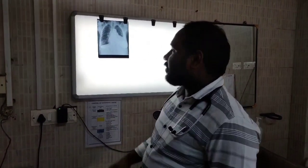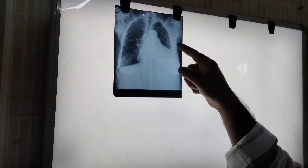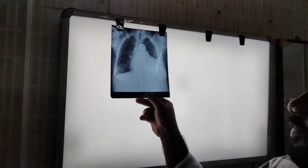Today we are going to learn how to do Plural Fluid Aspiration. You can see this X-ray of a 156X lady. She is having left-sided Plural Effusion. We are going to learn how to do Plural Fluid Aspiration today.